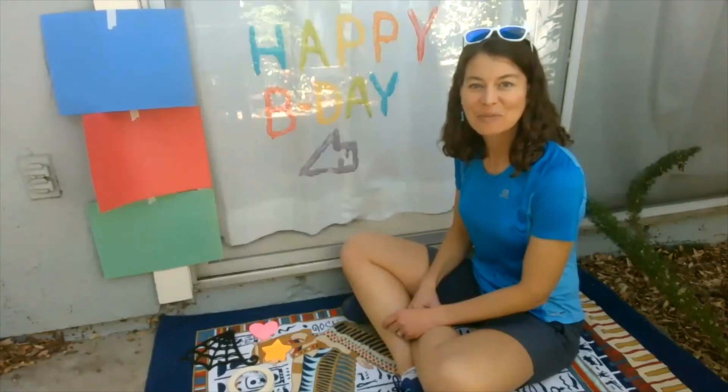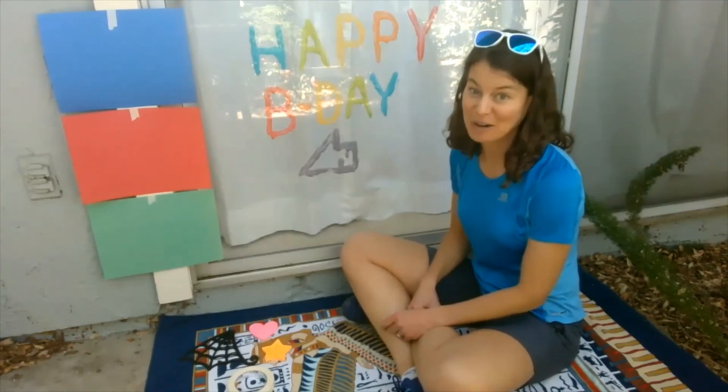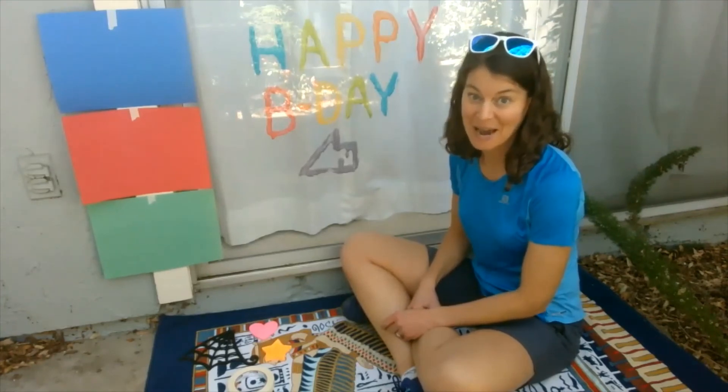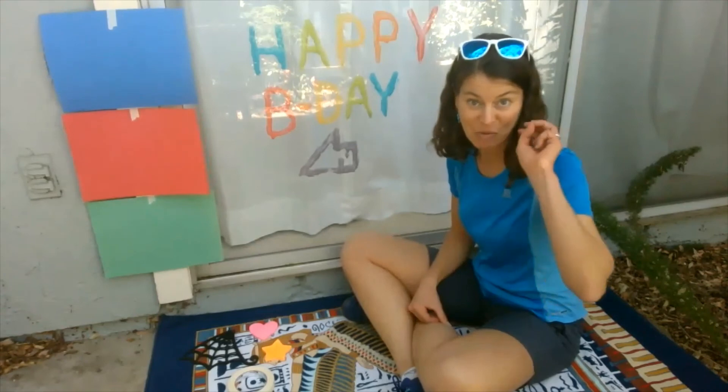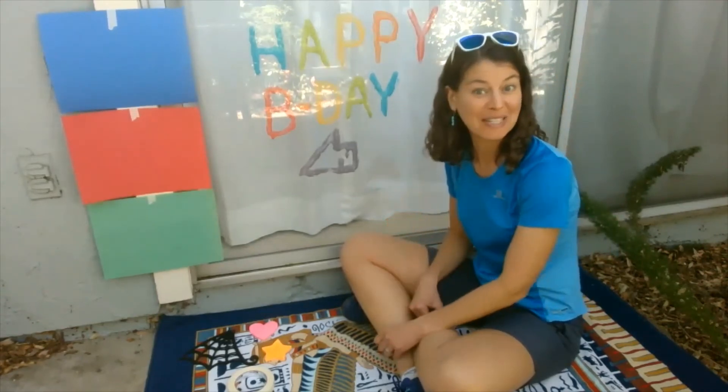Hello, my fellow scientists. Welcome to another episode of Science is Everywhere, the home edition. My name is Marie Lenka and I'm from the Children's Discovery Museum of San Jose. And I am back for day three of our summer experiments using the sun.